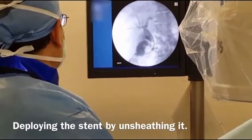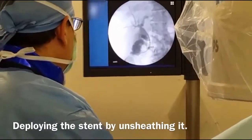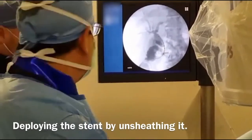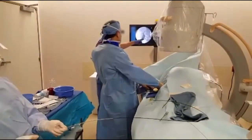That middle marker is the point of no return. You can resheath the stent if you need to reposition it, but once you get past that marker it can't be done. So I'm just going to make sure it's in the correct position.